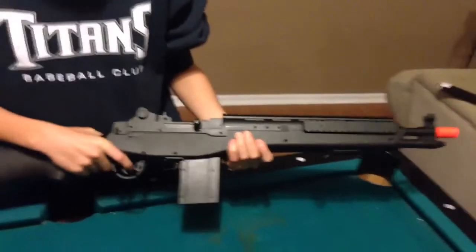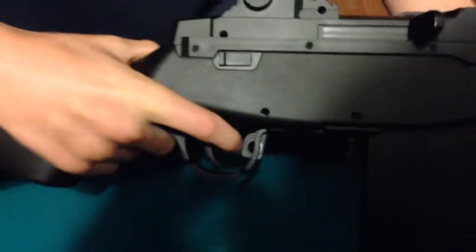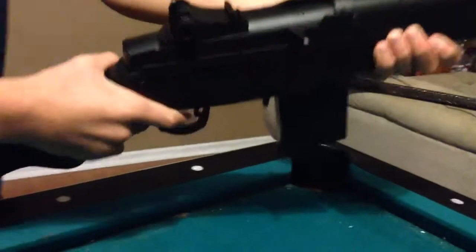It is a really nice gun. The safety is right here — just like that. And the bolt action part right here, you pull that back.